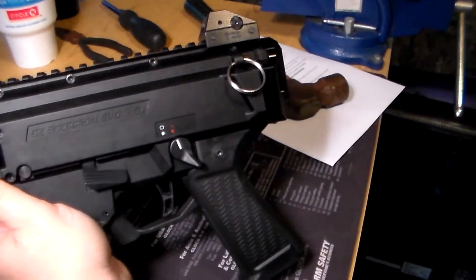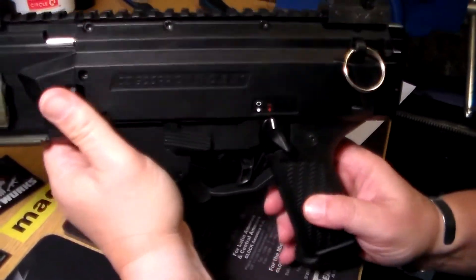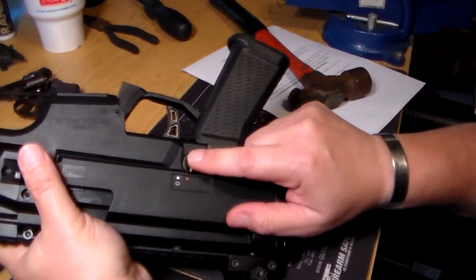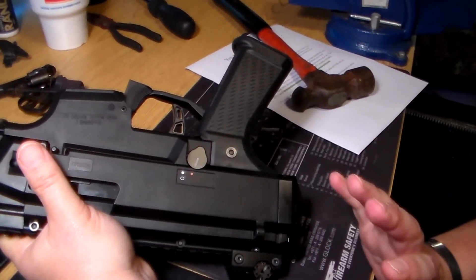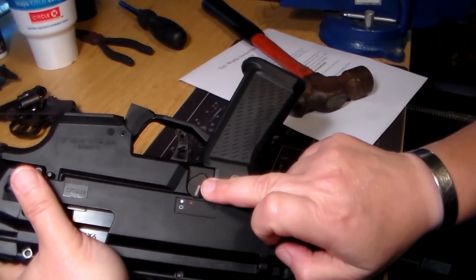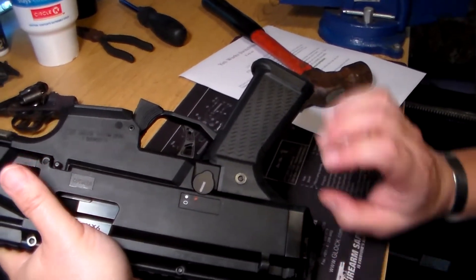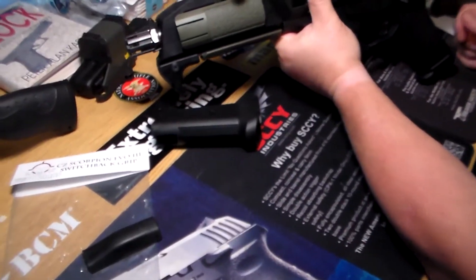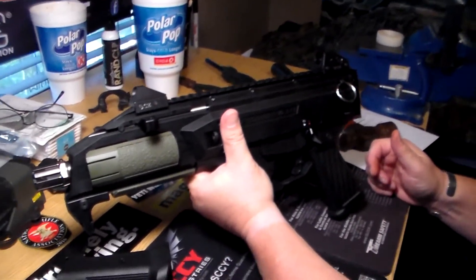And guys, there you have it. It greatly improves the appearance of the Scorpion and gives you a much more up-and-down grip angle. With the Yeti grips, even if you don't do a safety delete cap on whichever side of the rifle you needed it on, with this grip you can see that even if I had the stock safety lever on here, it wouldn't be digging into my finger at all. You Scorpion owners, can't say enough about the Yeti grip. Got to give a big shout out to Eric at Yeti Works again.